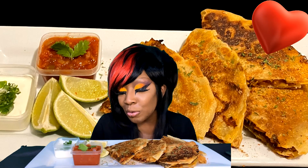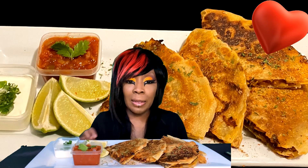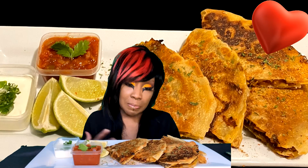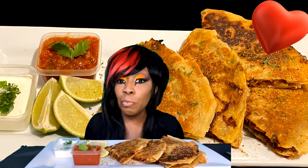Hello everyone, this is Raquel Rock. Thank you so much for tuning back into my channel. I hope all is well with you and yours. Today I've made a delicious chicken quesadilla. Don't forget to like, subscribe, and turn on your notifications. If you'd like to leave a comment, even if it's just to say hi, I will say hi back. I have a couple of clips and pictures of the making of, so let's go into that — I'm ready to eat.